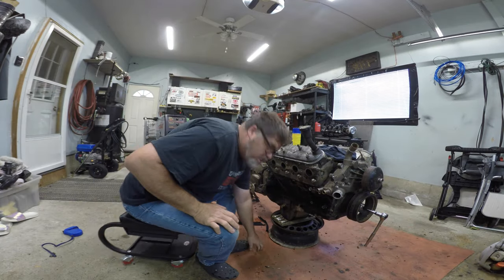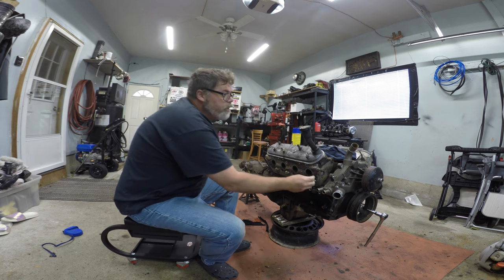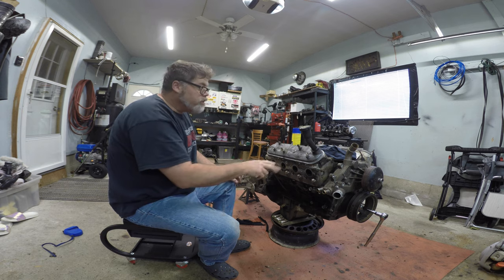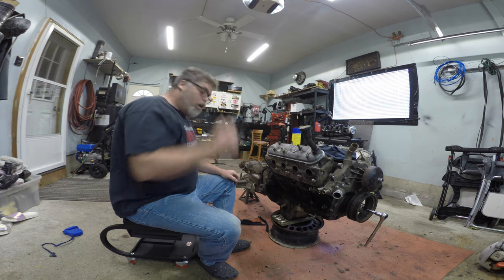I'm going to weld this nut onto these studs that are broke off and get them out of the heads. There's two on this side, two on the other side. Welcome to Life of Pilsp.